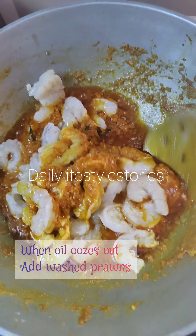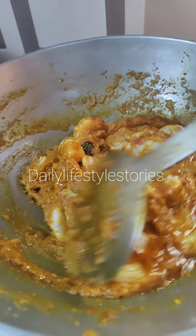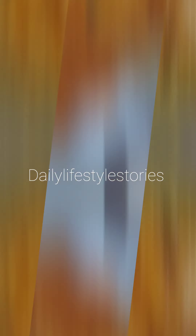You can clean it and wash it for 4 minutes. When you wash it, you can smell the smell. Mix it on high.